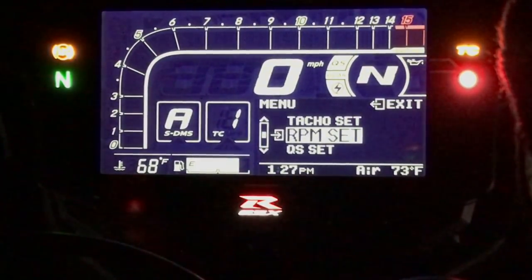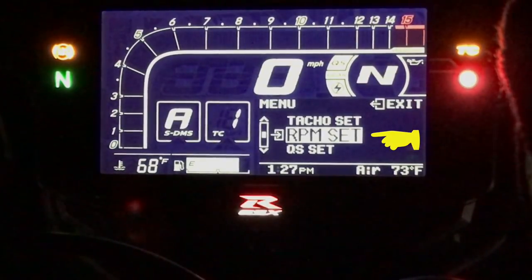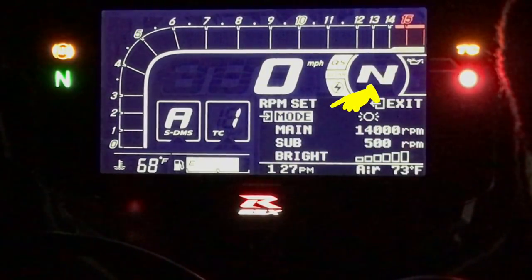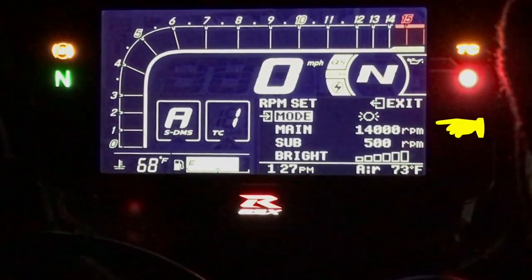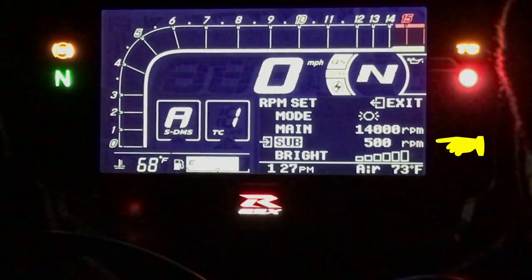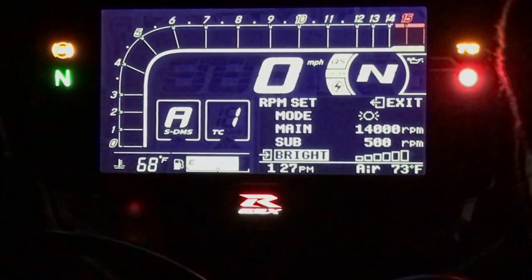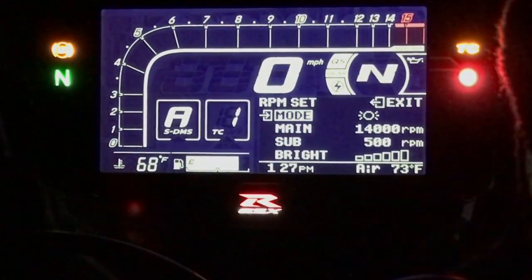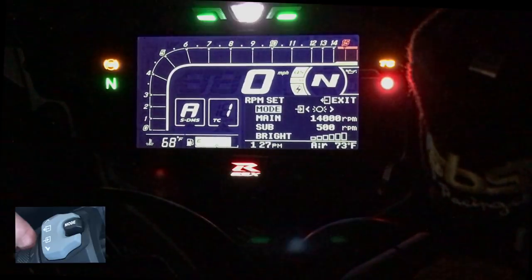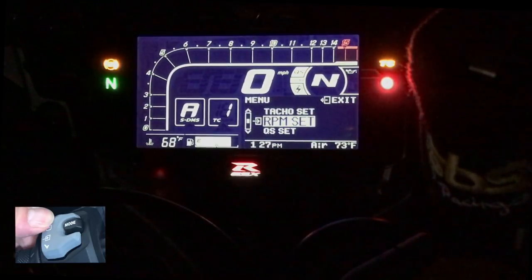Now we can set the RPM — this is the shift light. Hold the menu down button to enter; the main RPM is set at 14,000 RPM and the subs are set at 500 RPM. Use the menu down button to scroll through these. Hold the mode button and you'll see the shift lights give an example of how they look. To exit, hold the menu up button and you're out of that.